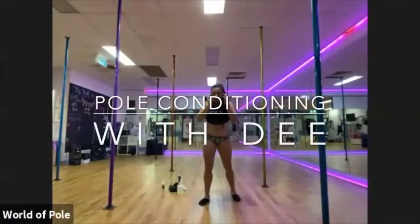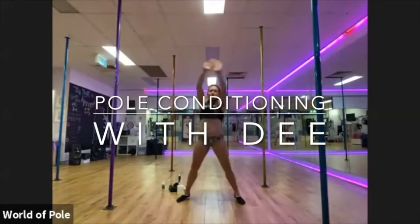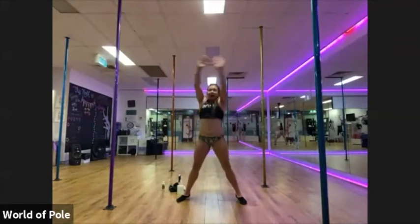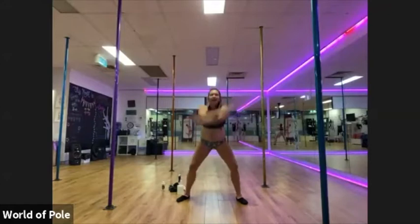Alright, close. Can you see me? Alright, let's start off. Nice big squat. Circle the arms. Okay, two more. And the other way. Let's go. Nice big circle. Sink your legs.